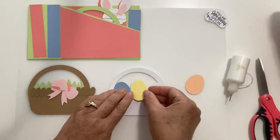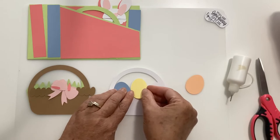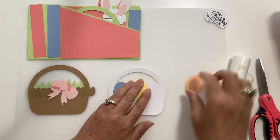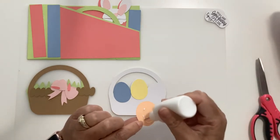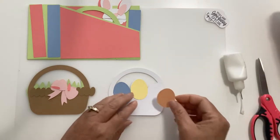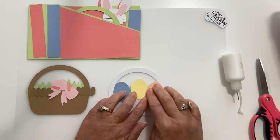The layering on this does go pretty fast, but this Easter basket probably has the most pieces of any of them, so I wanted to show you how to do it. All of the wiper cards are assembled pretty much the same way.